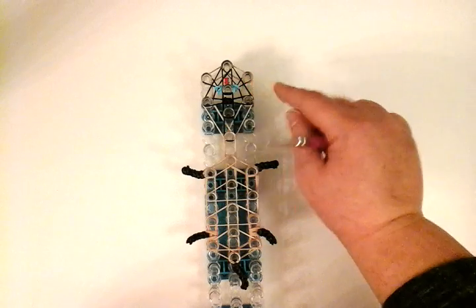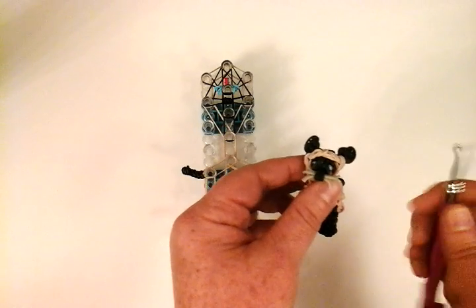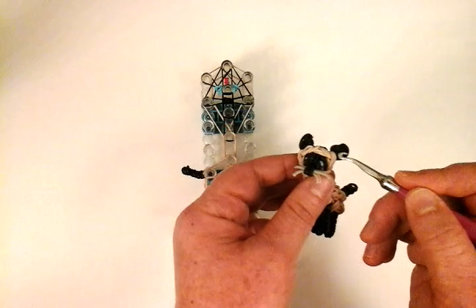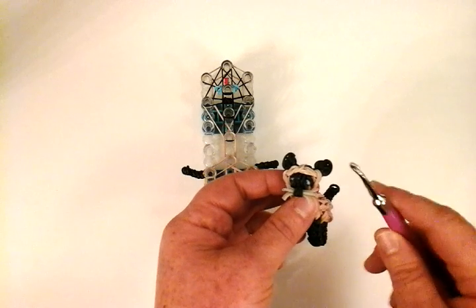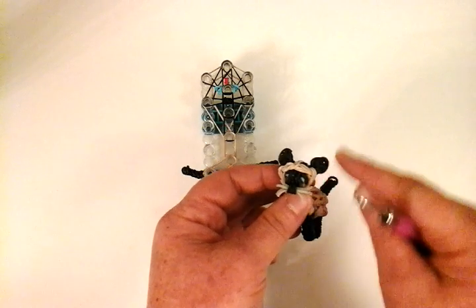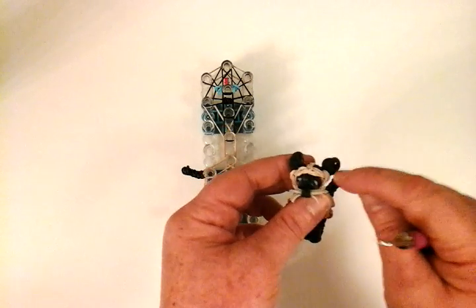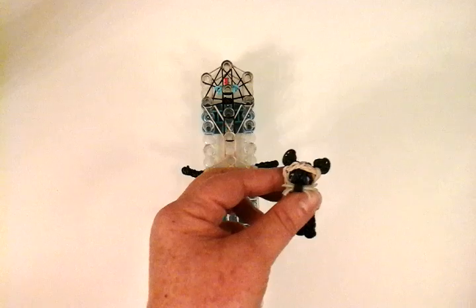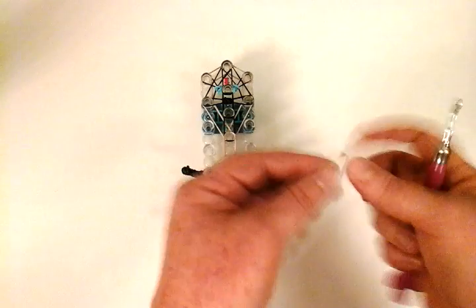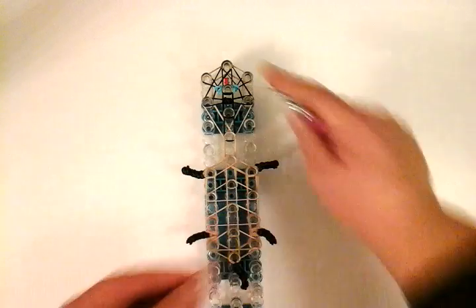Now we're going to work with the ears. I've seen many pictures with Siamese cats with all black ears, and some have tan in the middle with black on the outside. I'm going to first show you how to make the tan-in-the-middle with black outside, and it's the same technique as making it all black — just a little bit easier to show with the tan.